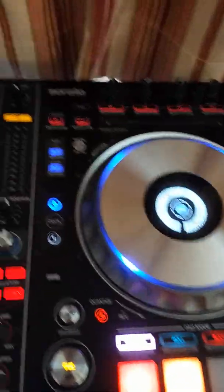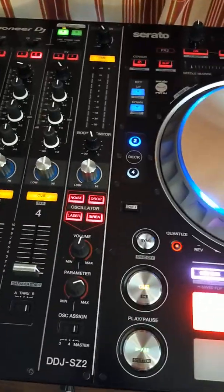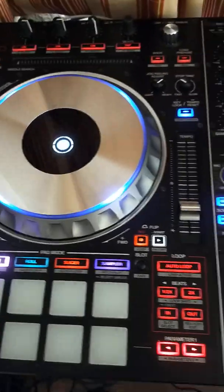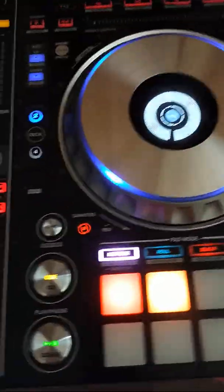I'm currently using one of the best DJ controllers on the market — the Pioneer DDJ-SB2. I've used a lot of software and a lot of DJ controllers, but I'm used to this one right now.